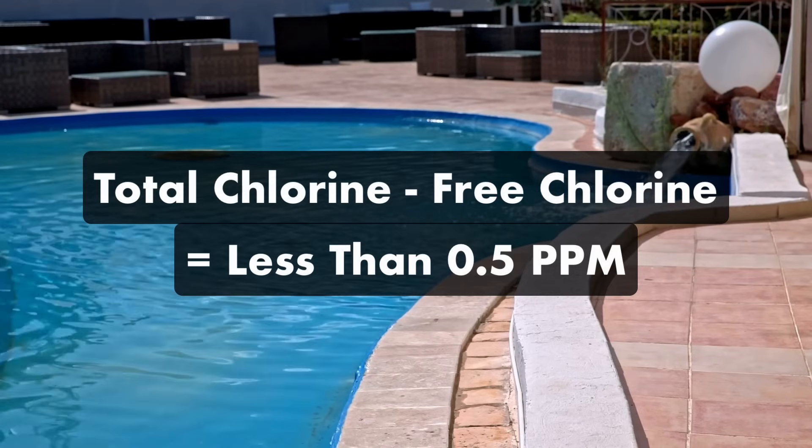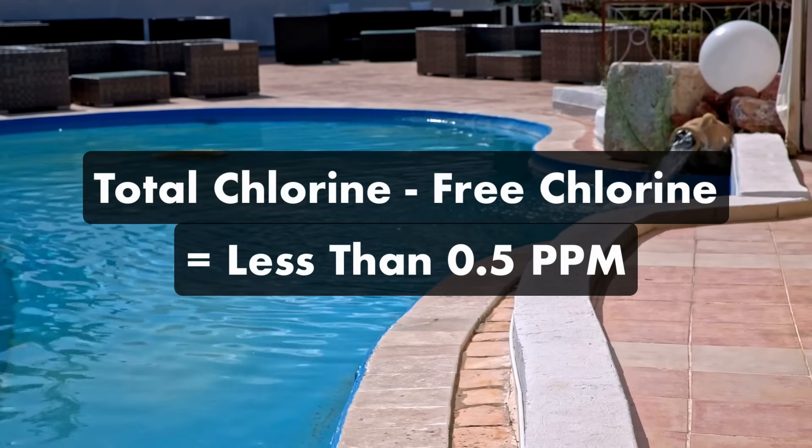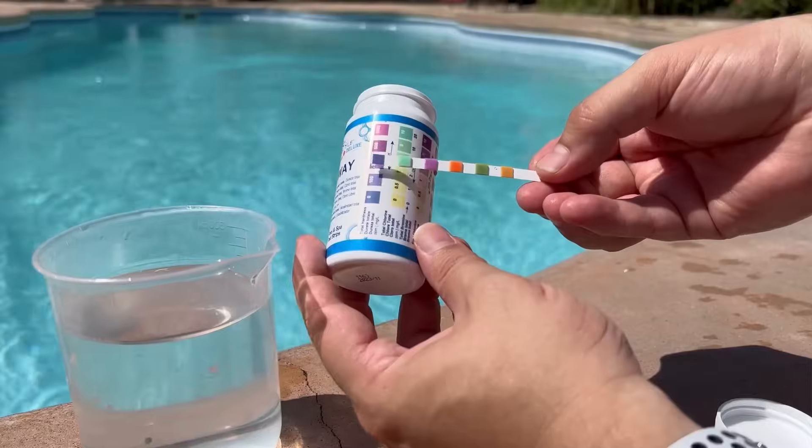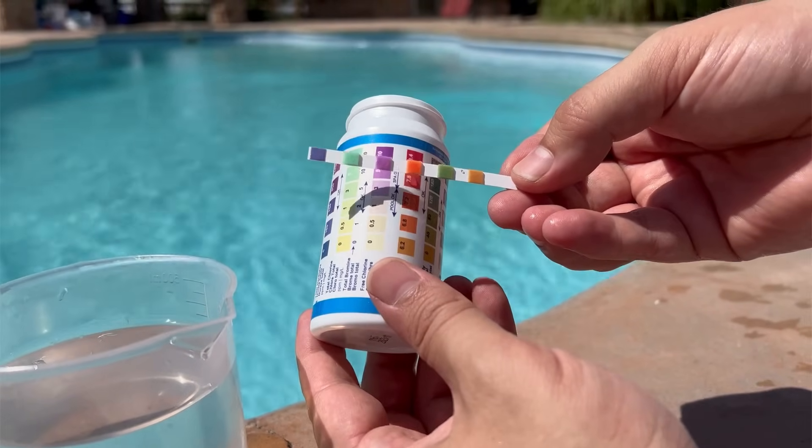When your combined chlorine levels are high, your chlorine isn't as active, and you may notice a chlorine-like smell in the water. If you need more help understanding your total, free, and combined chlorine levels, be sure to check out our other video.